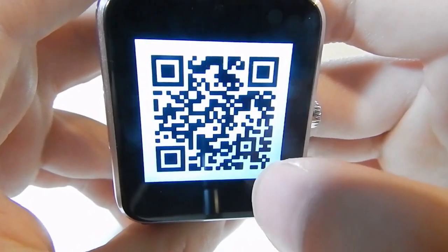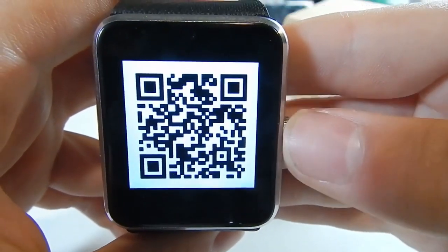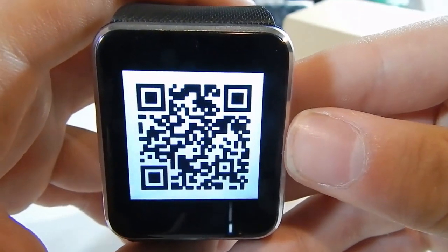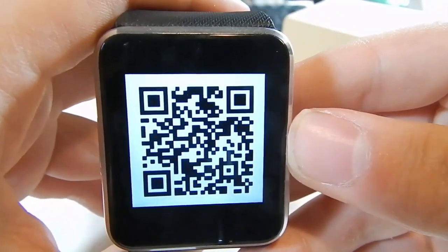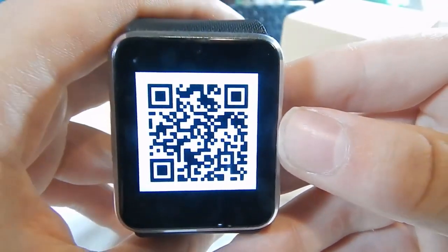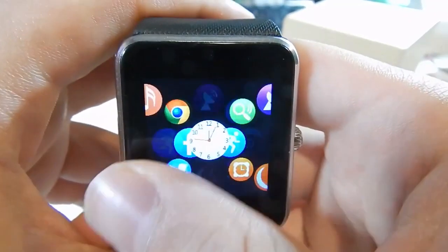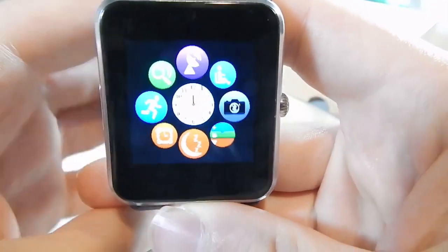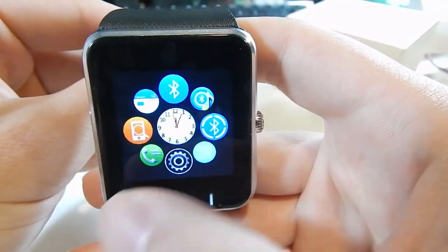There's a QR code here — the screen doesn't show up great on camera — that takes you to the companion app, though I had some trouble with that app and ended up using a different one. I'll go into that in the next video; it's quite a lengthy process explaining what I did to get this thing working. Apparently a lot of other reviewers haven't managed to get it functioning with their phone, but I figured out how to get most features to work.